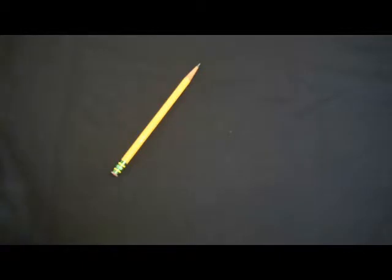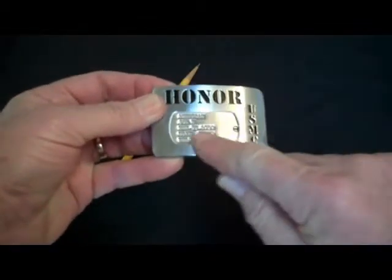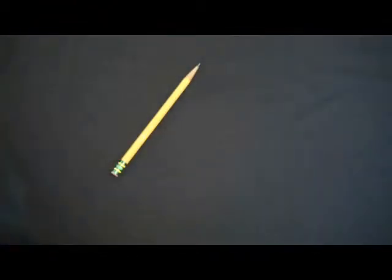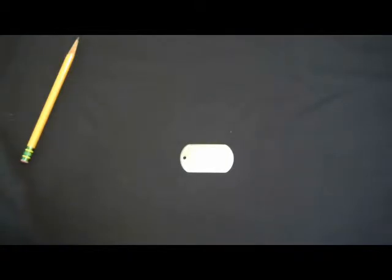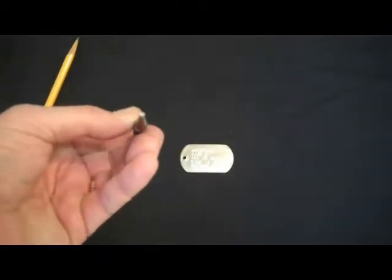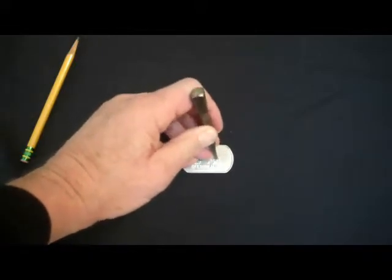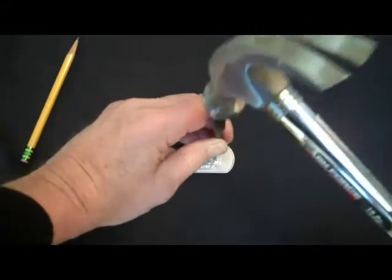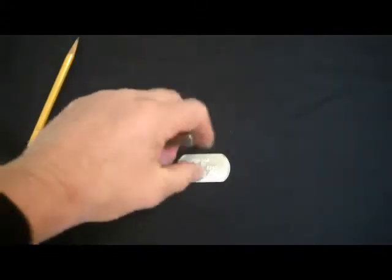Now some people have been concerned about the social security number. There's an example social security number on this one. While your dog tag is out and before you put it in, the best thing to do is place it onto a piece of concrete or steel — some hard surface that you don't mind damaging if you miss. Get a carpenter's punch — I think this is a number two — and place that over the face of the last four numbers, then simply take a hammer and smack down on it. Do that for each one of the numbers. If they haven't been completely obscured, you can turn it over and do the same thing from the backside to obscure those last four numbers.